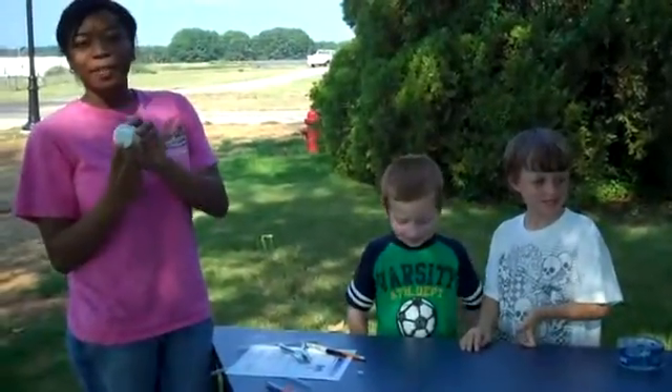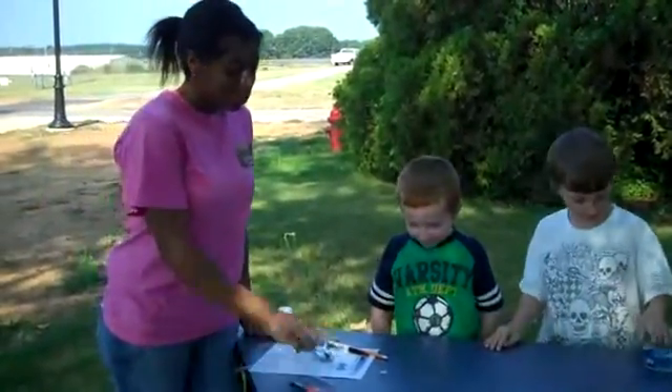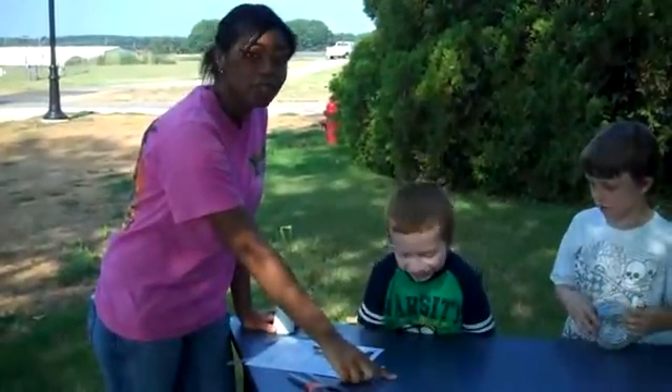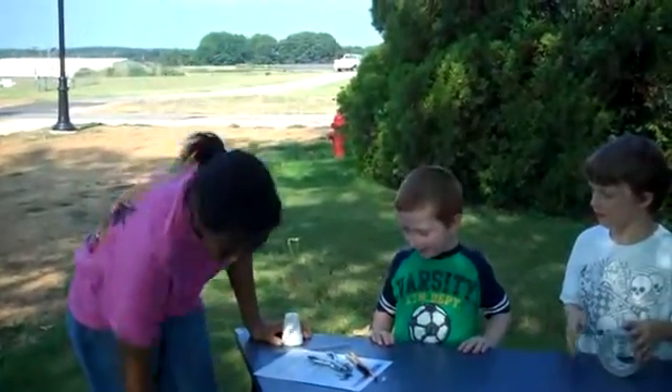All you'll need are five three-ounce cups, scissors, a pen, a pencil, a push pin, a straight pin, some of these, and three straws.